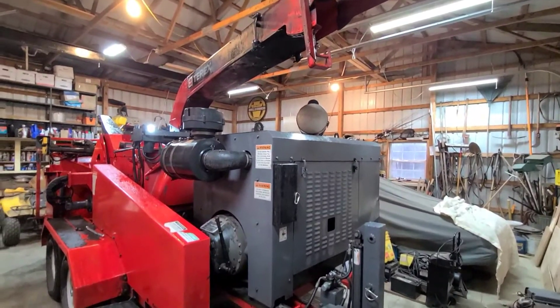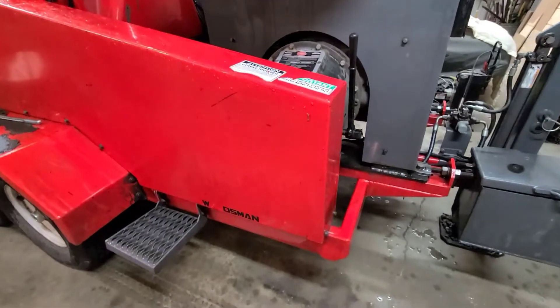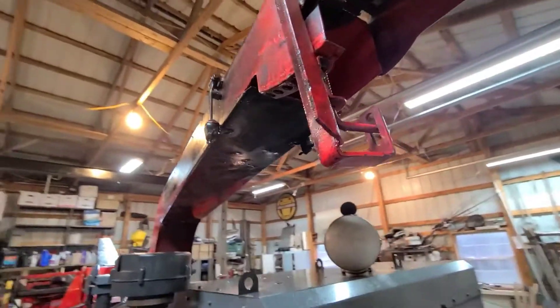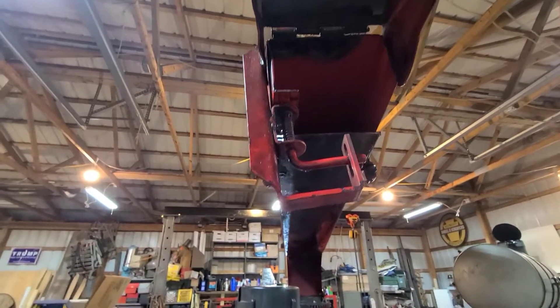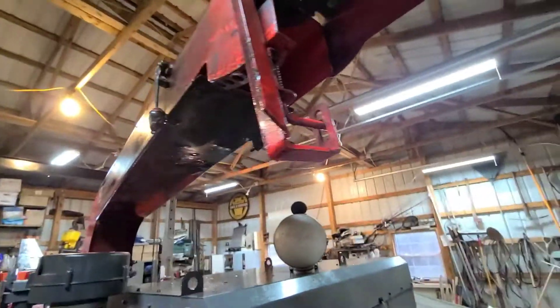Okay, got this showed up today guys. You may recognize this as my brother's chipper. I did some work on that a while back and videoed it, so both the people that watched that video — just kidding — might recognize that.